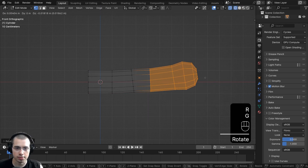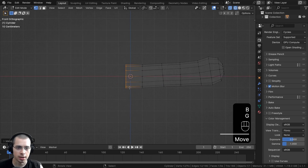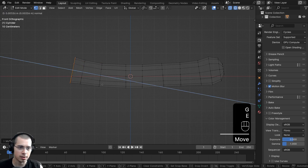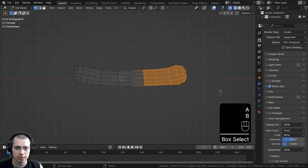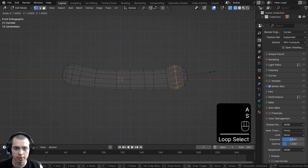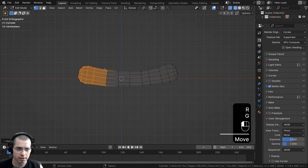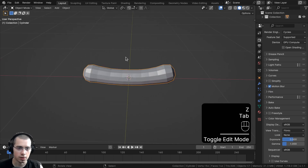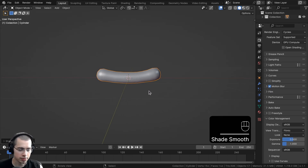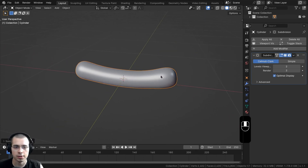That might be a little bit too long, so I'll go to Wireframe, deselect everything, box select that area and move it back a little bit. Let's box select the other side and extrude out the other side, rotate it, and scale it. Make it a little bit bigger to kind of give it a stylized look, then scale it down and extrude again. Once the shape looks good, go back to Solid View and Object Mode. I'll use the Object Context menu to shade it smooth, then press Ctrl-2 to add a Subdivision Surface modifier to smooth it out.